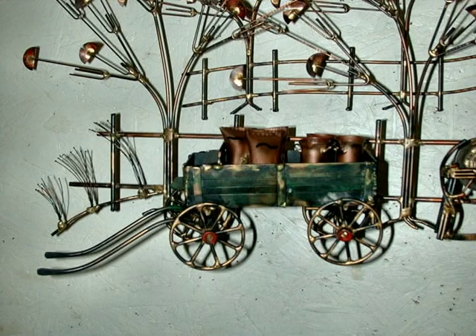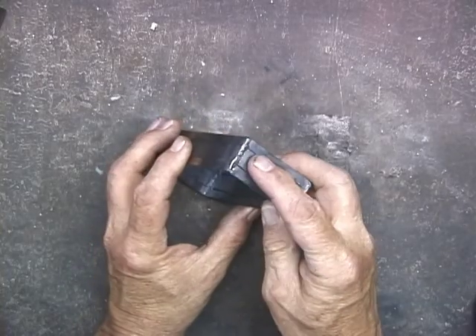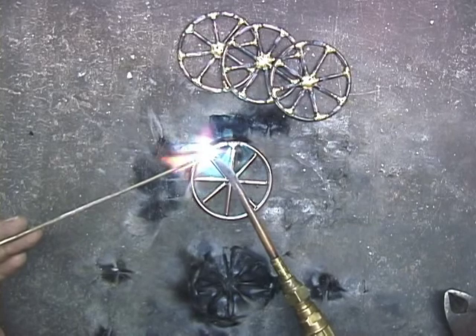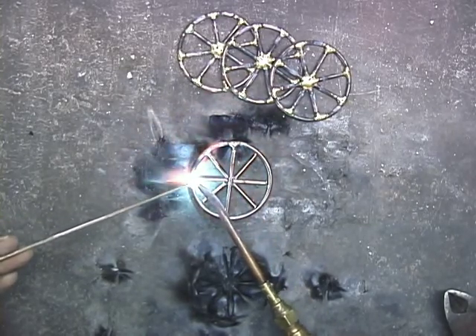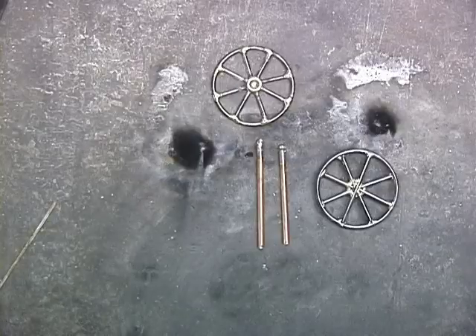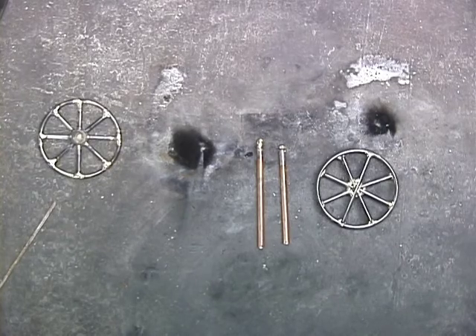The wagon with the feed bags and milk cans — the bed of the wagon is strip steel, gas welded together. Brazing the wheels together just as in the small sculptures that sell video. One difference: I'll be adding a wagon wheel hub to these wheels. These RG45 rods are for the axles, and I'll attach those to the center of the wheels.